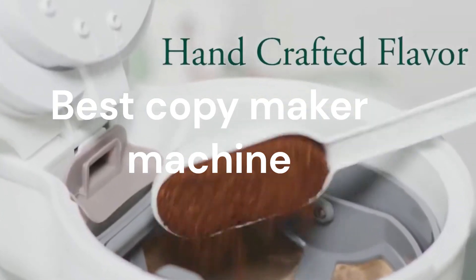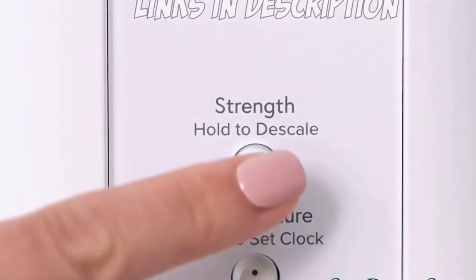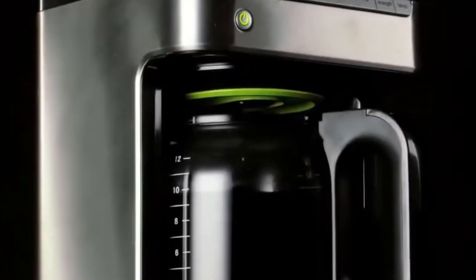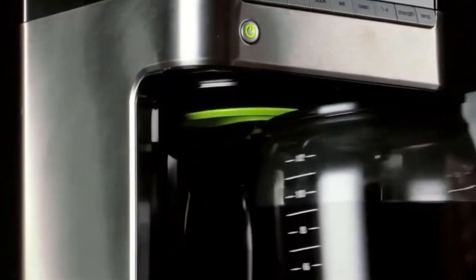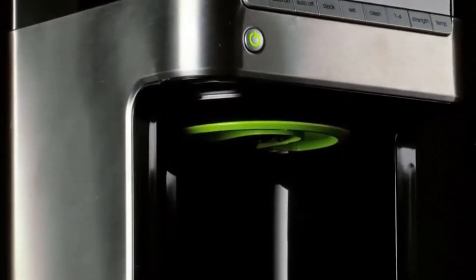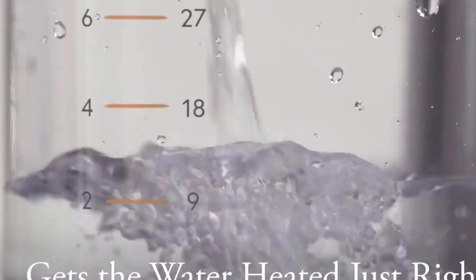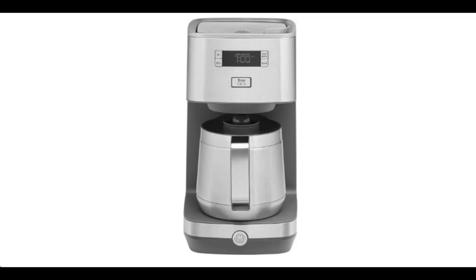With its cutting-edge features and modern design, this coffee maker is a must-have kitchen essential for any coffee enthusiast. Say goodbye to constantly reheating your coffee or worrying about it going cold. The GE Drip Coffee Maker comes equipped with a spacious 10-cup thermal carafe that holds a generous amount of your favorite brew and keeps it at the perfect temperature for up to two hours.